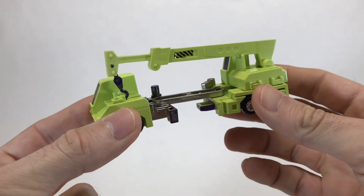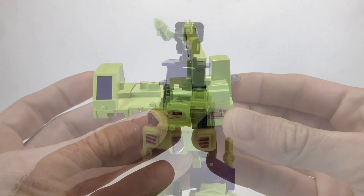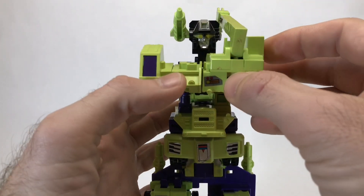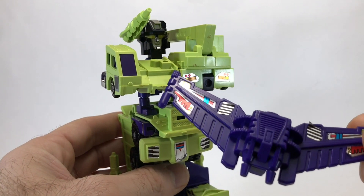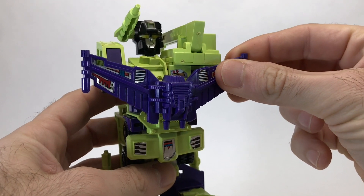Now take Hook, pull him apart, fold him in half, and fold out the metal peg. Hook then slots into the head piece to form the chest and shoulders. The final part of the body is the wing that's included with Scrapper — you simply peg it into the chest piece, just like this.